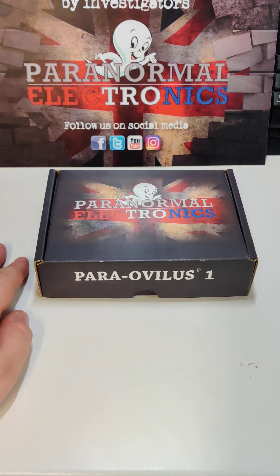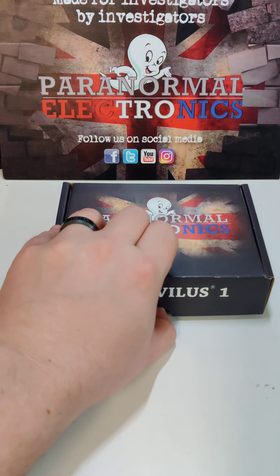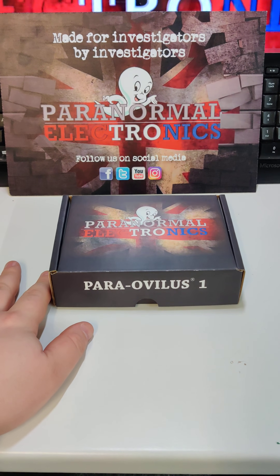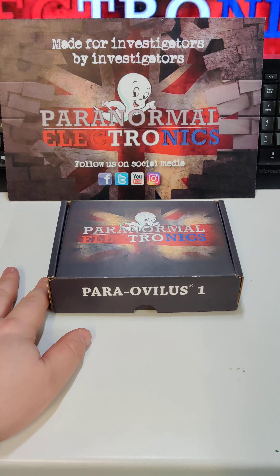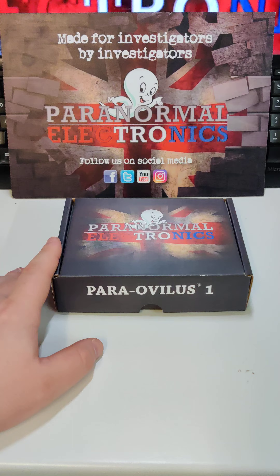Hello guys, welcome along to another little demo video. Today is going to be for the Parrot Ovalis. The Parrot Ovalis is trademarked here in the UK — it's the only one that can be sold in the UK and is extremely sought after at the moment.